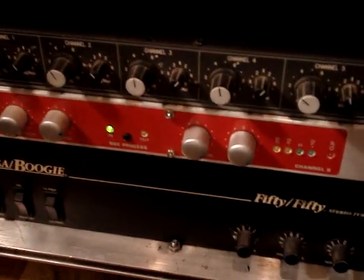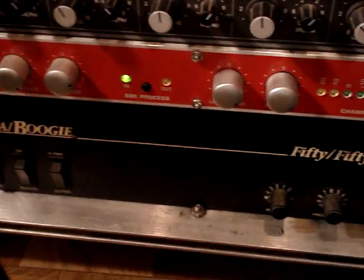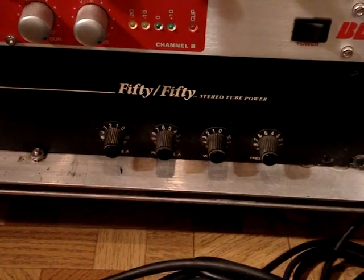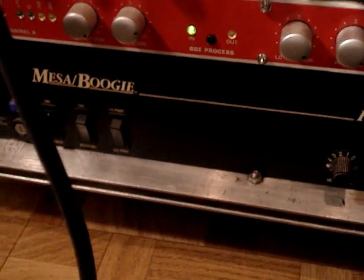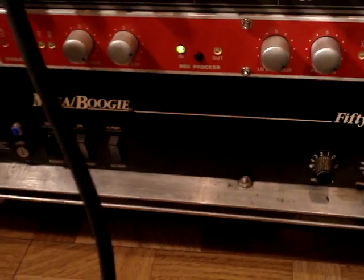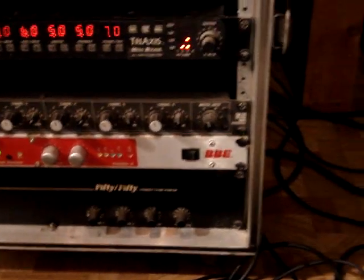And then I'll run it down to the BBE Sonic Maximizer at the end — it's an 882i, and that's a stereo unit. All the stuff is stereo in this thing. There's a 50/50 stereo tube watt Mesa Boogie tube amp. The normal setting is only 15 watts per channel, and the high setting is 50 watts per channel, but I usually just run it at 15 watts. It's plenty of volume on three or four when I play gigs.